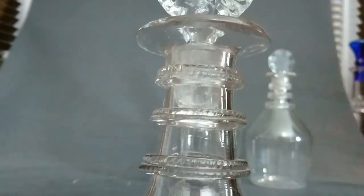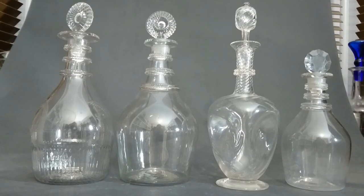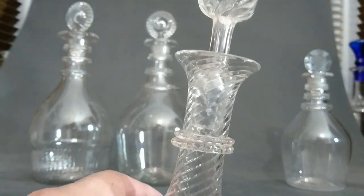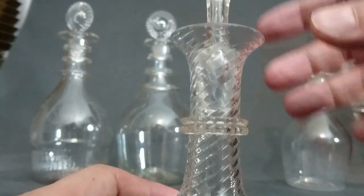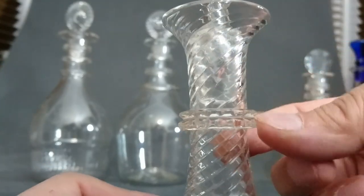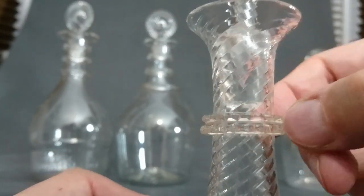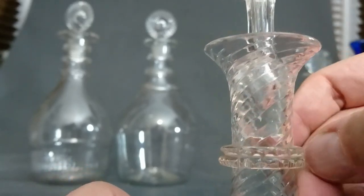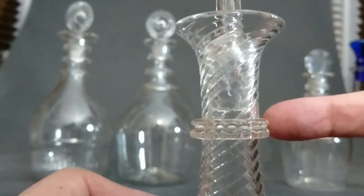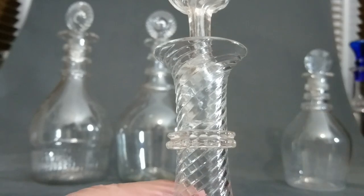Let me pull in another decanter — a more modern one, only maybe 120 to 150 years old. This one's from the Aesthetic Movement and has a single ring in the middle with a double ridge in it. This is what I'd call a vertical ring — or milled if you're going by the Negus book. It shows you that if you see a ring, it doesn't mean it's Georgian — it means Georgian-plus.